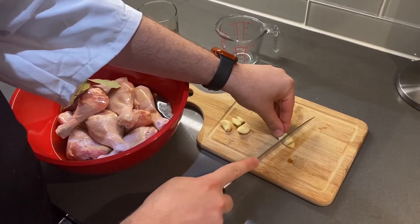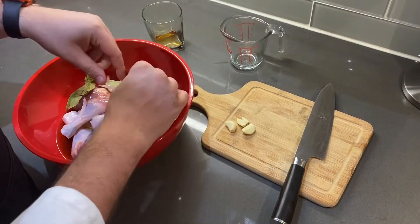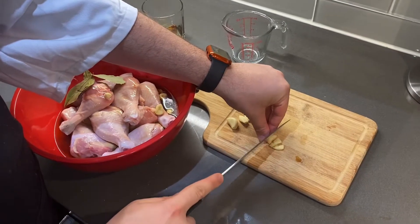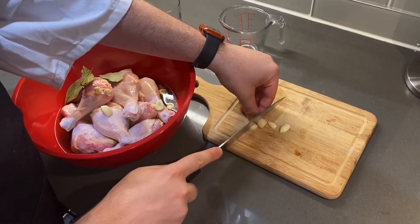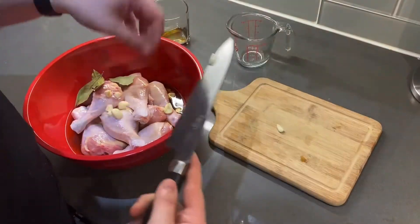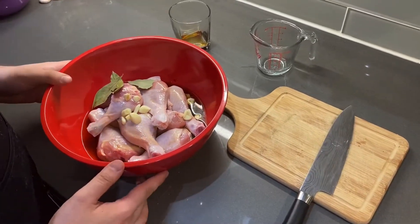I'm just going to chop up my garlic in big clumps just so they can give some flavor, but we don't have too many small pieces in there. Covered into the fridge for 20 minutes, and then we'll check on it.